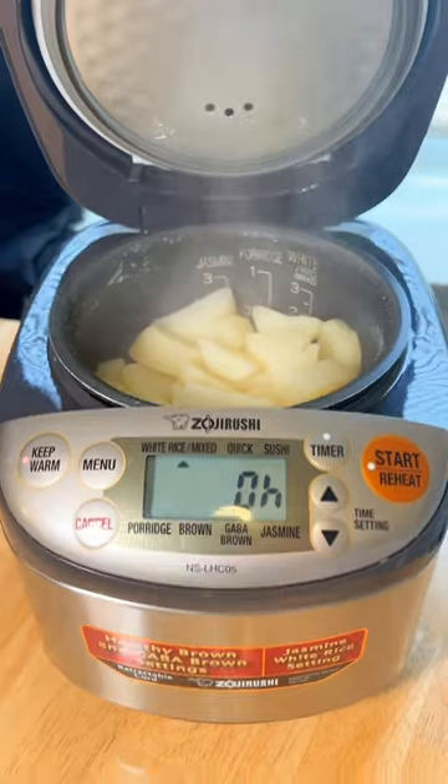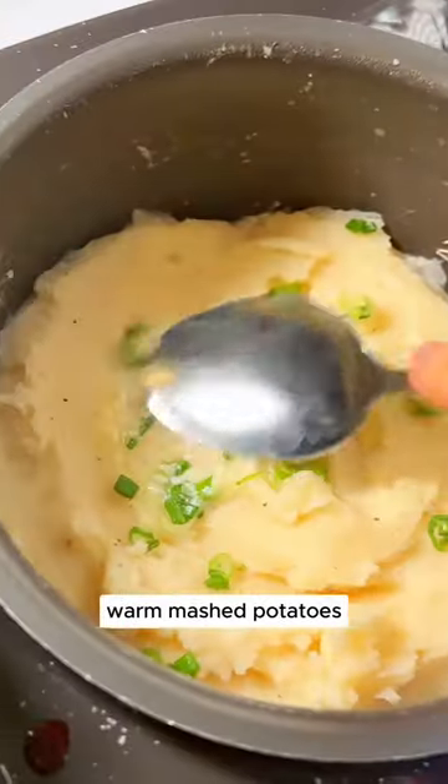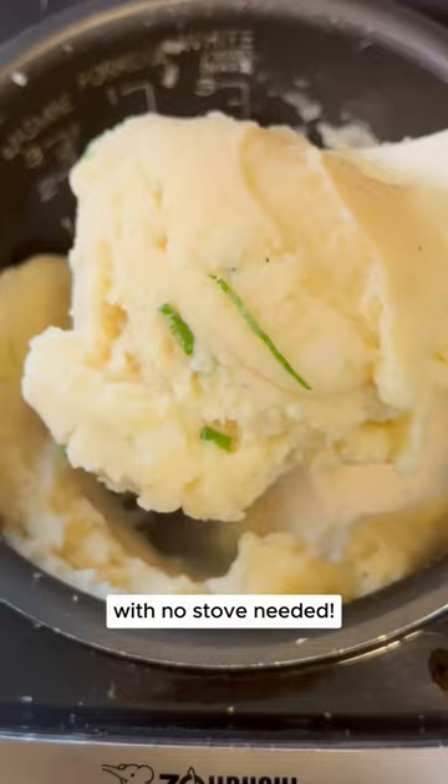When cooked, drain the water and add your butter, milk, and your favorite add-ins. Now you have warm mashed potatoes throughout the day with no stove needed.